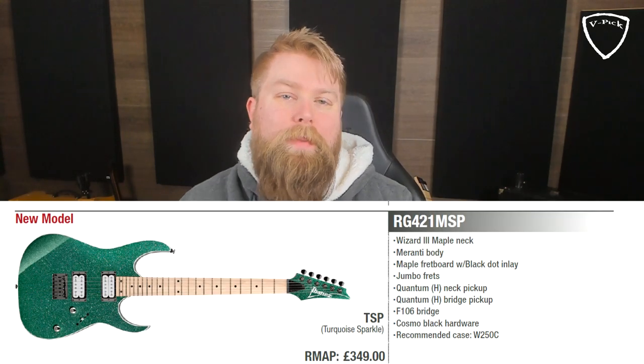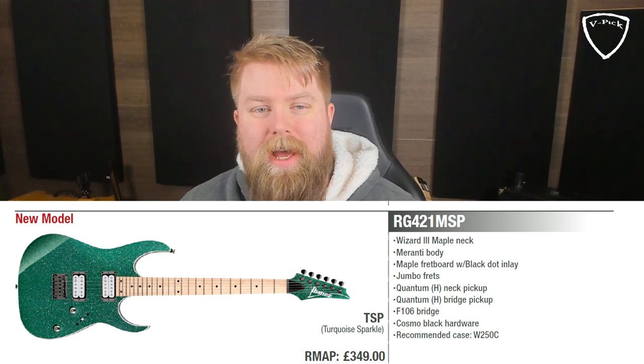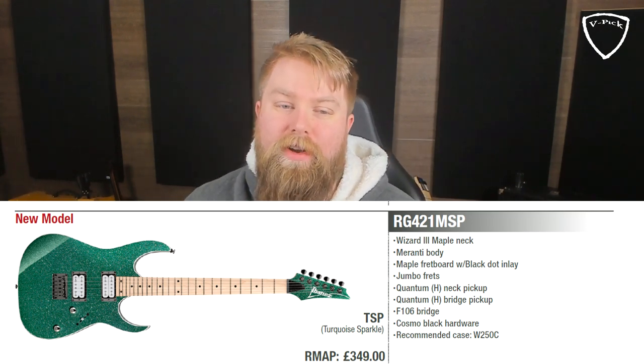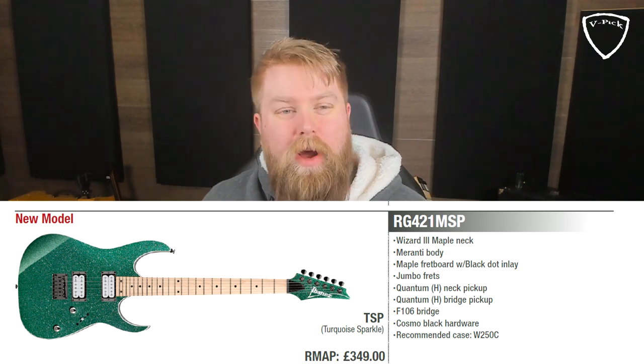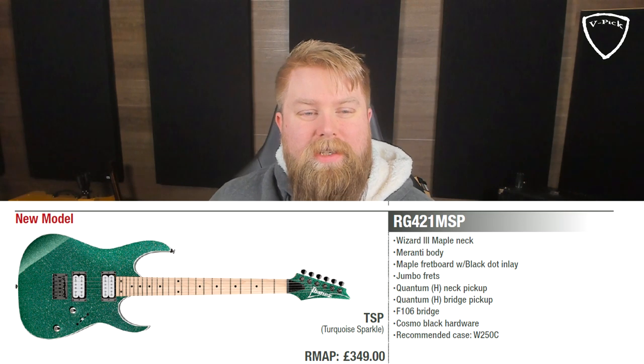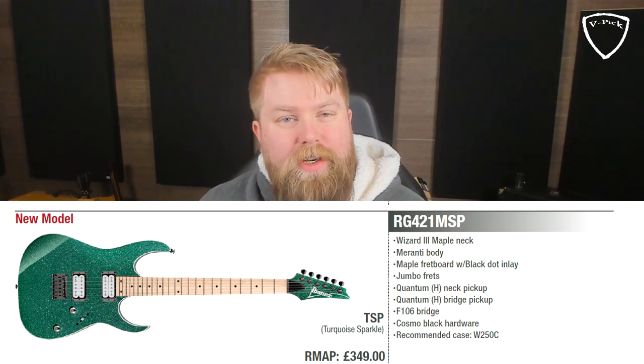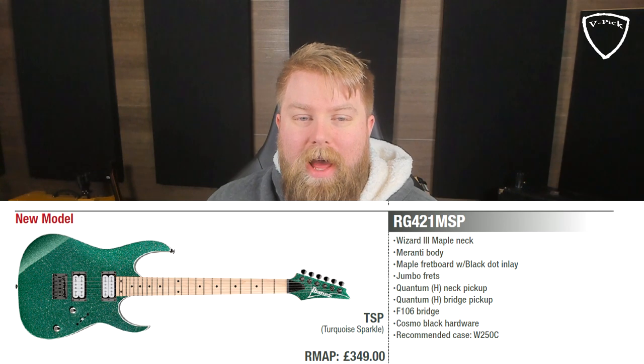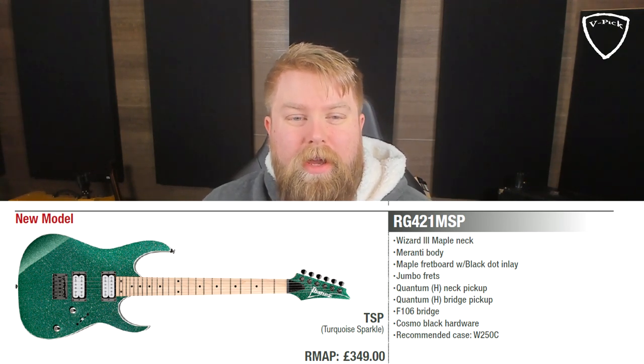In at number five, this is definitely the most cost-effective guitar on the list — it's the RG421 MSP. Classic Ibanez, classic name that everyone will remember. The reason I picked this guitar is very simple: I love the finish on it. It's a turquoise sparkle, and I love a sparkle finish. I think the maple fretboard on this against that sparkle finish is really, really cool — and it's a very cheap, budget-friendly guitar. It has the F106 bridge on it.